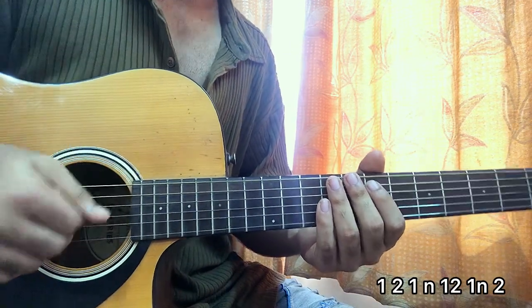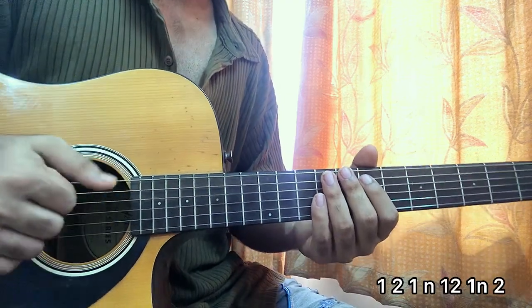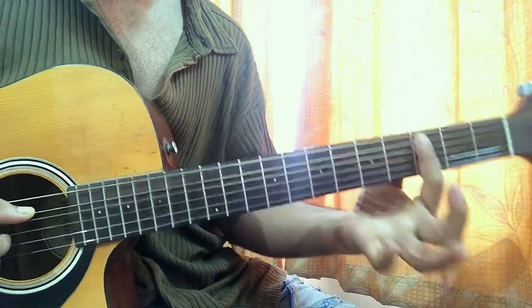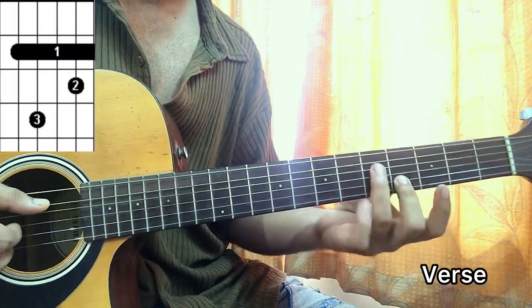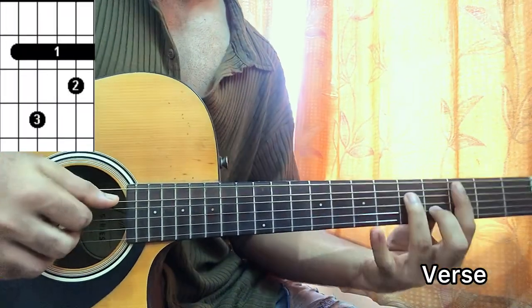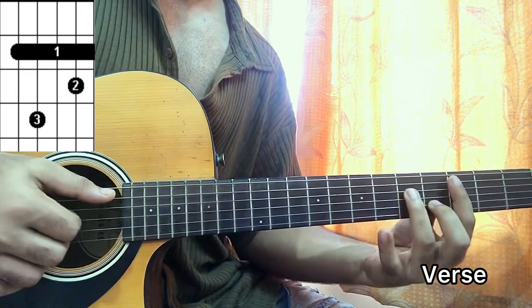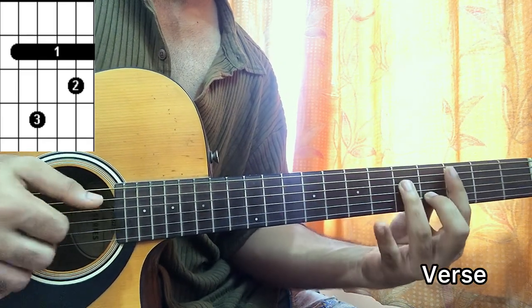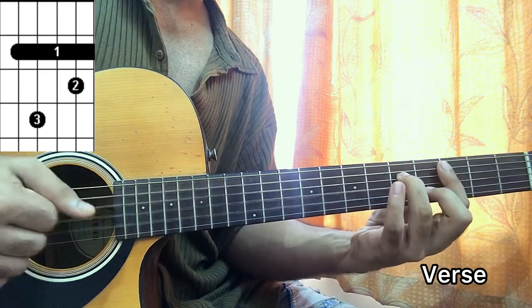The first chord is C minor 7. I'm barring the third fret, fourth fret on B, fifth fret on D. Hit the A string and do the pattern: one-two, one-and, one-two. Just try to press and release to get the sound of the chord, then one-two, one-and, one-two, one-and-two.